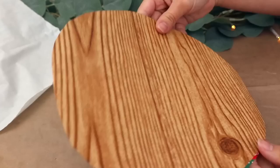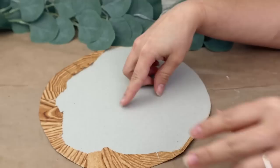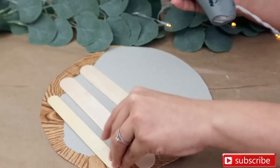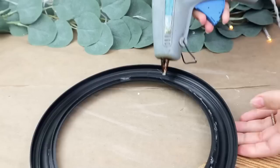Make sure you have zero air bubbles on your project and that everything looks nice and smooth. Because the cardboard is very thin, I want to strengthen it, so I'm adding popsicle sticks on the back with hot glue.